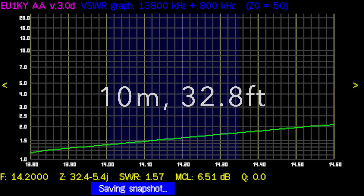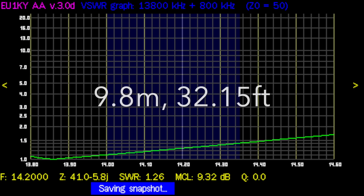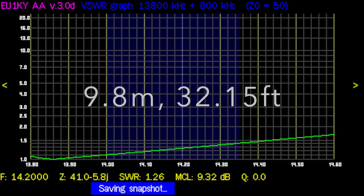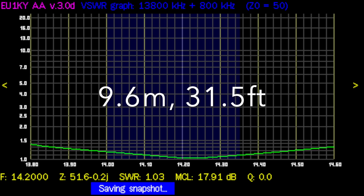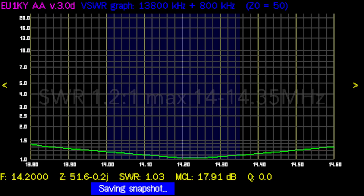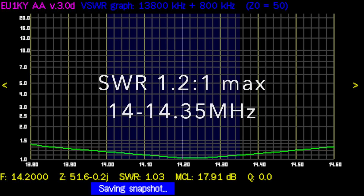I reduced the wire to 10 meters. First attempt had the resonant point at 13.8 MHz — too long. I cut 20 centimeters and the resonant point went up to 13.85 MHz — still too long. Third time was the charm: resonant point on 14.25 MHz, exactly what I wanted. It's pretty much flat across the whole band — about 1.5:1 SWR at 13.8 MHz and 1.3:1 on 14.5 MHz. It covers the whole 20-meter band.